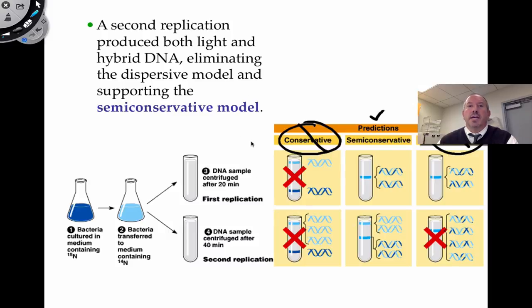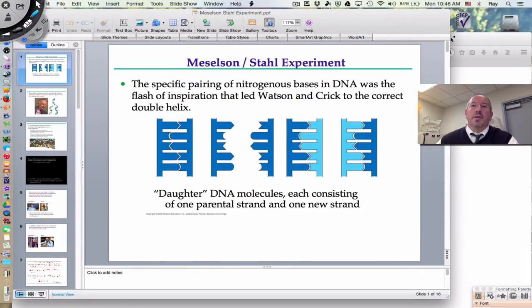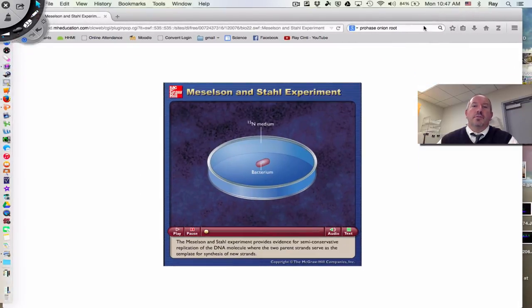This is the conclusion: the experiment showed that the conservative model was defeated, the dispersive model was defeated, and the semi-conservative model was shown to be correct. It was during the second round of replication that was conclusive, because it was the second round that totally supported the semi-conservative model. It is now very clear that when DNA is copying, the parent opens up and then the new strands are each a combination of new nucleotides and old.